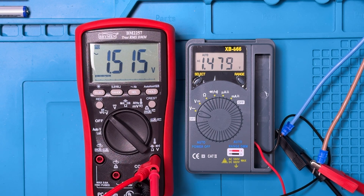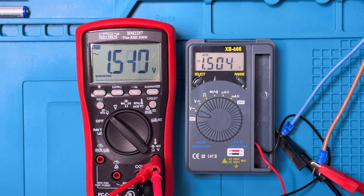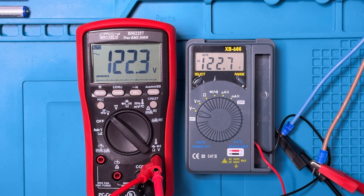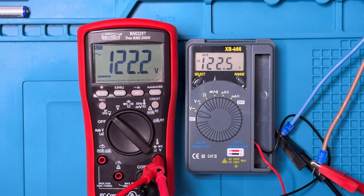For AC voltage, I've got the probes inserted into the banana jacks and you can see a little bit of ghost voltage. Usually the Breiman is used as a bit of a reference — they typically read pretty close to the same thing. About four tenths of a volt difference. Let's do it one more time — still about four tenths of a volt different. For these higher voltage readings that's probably okay, but it's a bit more of a gap than I typically see between the Breiman and other meters.